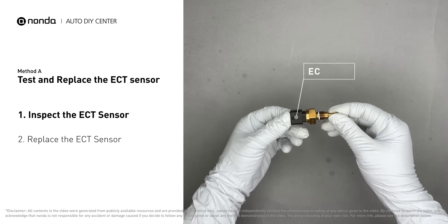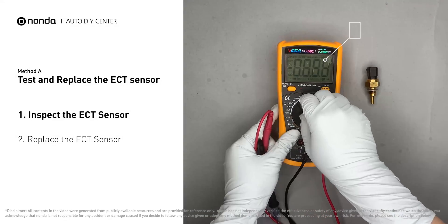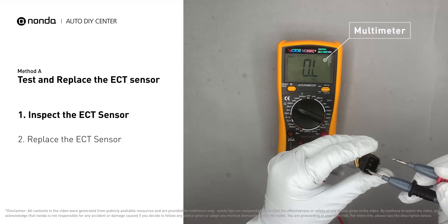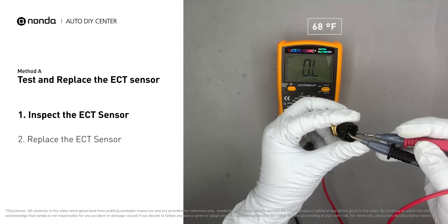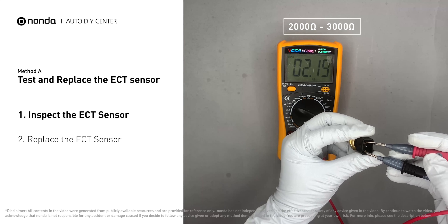Remove the ECT sensor from the engine. Use a multimeter to proceed with a test on the ECT sensor. At an ambient temperature of 68 degrees Fahrenheit, the sensor resistance should be between 2000 ohms to 3000 ohms.